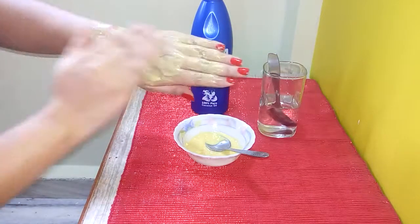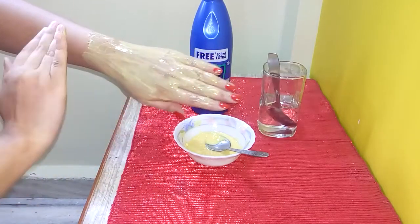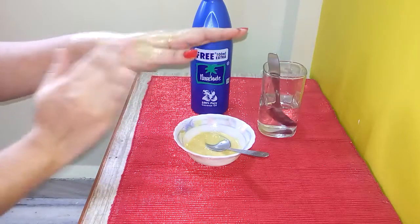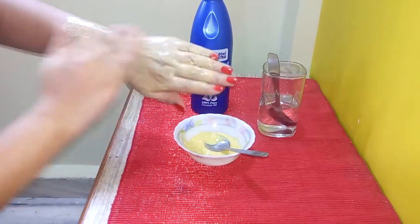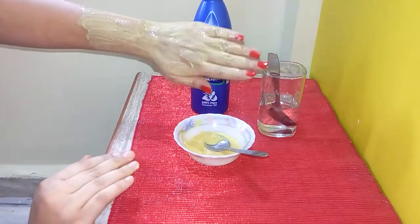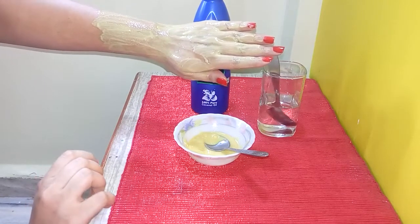Always apply such packs in the opposite direction of hair growth. If the hair growth is in this direction, then apply the pack in this direction, so that each hair is covered properly. Let it dry — I will come back when it dries and tell you how to remove it.